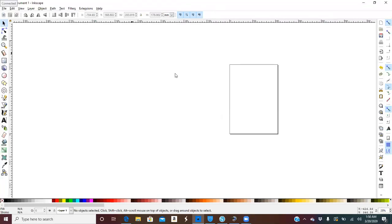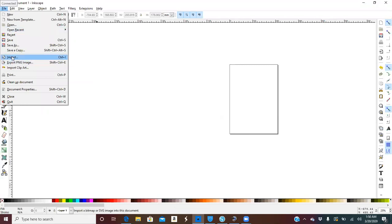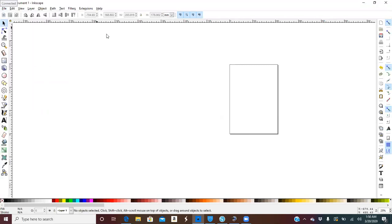The first step is to open Inkscape, and you can either import your picture in or you can paste it in. I will use Control+V — hold down the control button to paste.